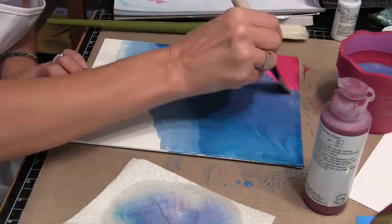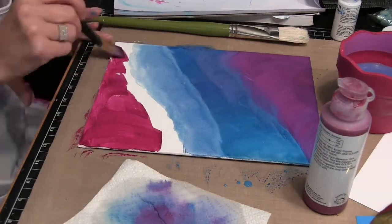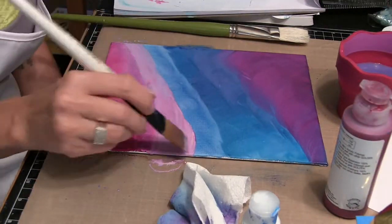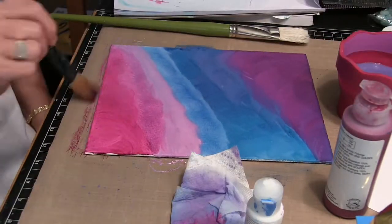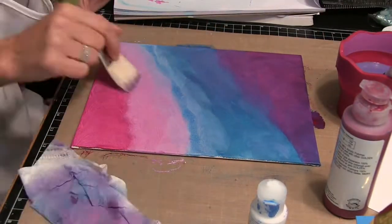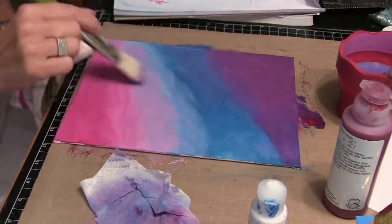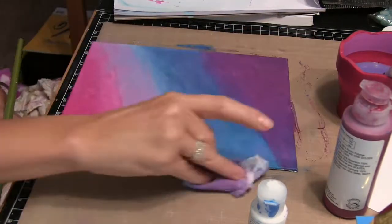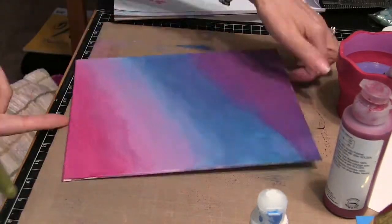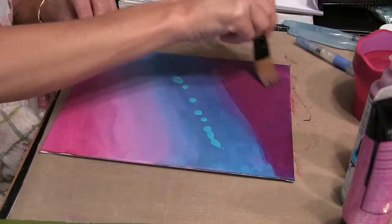Here I'm using some Golden paints — you can see there are going to be several layers to this. I'm using some fluid acrylics, just going between colors, mixing them, and using a dry brushing technique to smooth them out. You can see I'm using some magentas and teals, and now I'm going in for a second layer.